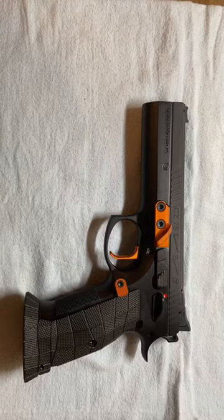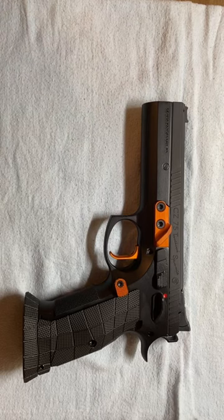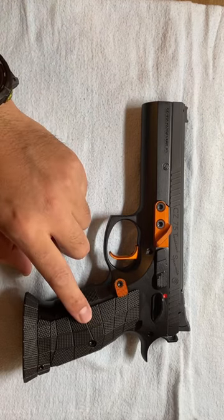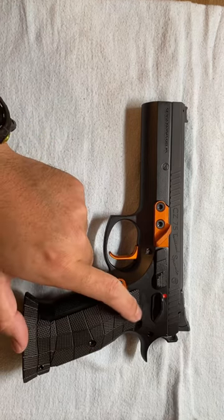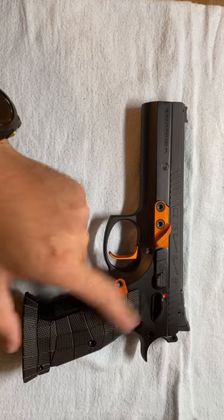Hey guys, today I want to show off my super heavy and beautiful CZ TSO brass black coated grip panel and magwell from Lock Grips. These two things together added a lot of weight to the rear half of my gun.